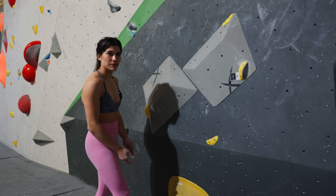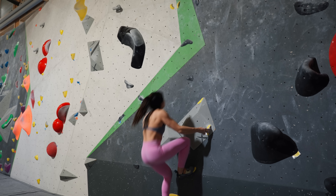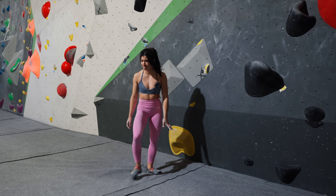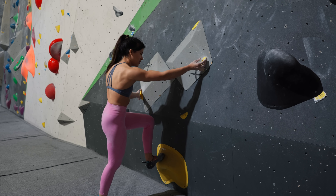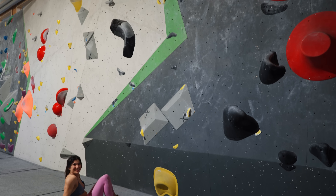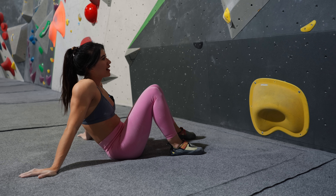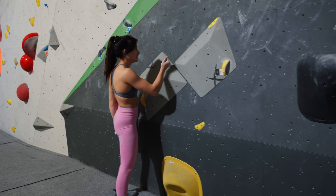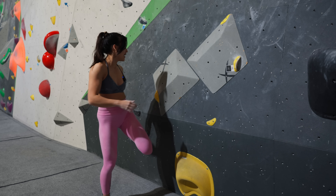I'm still too low. I'm going to go again — I'm not going to think about it too much, just do the move. That was good, but I slipped. I felt it — I was much closer to the wall when pushing on my right foot, but then I slipped big time.